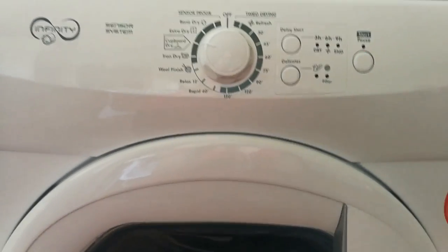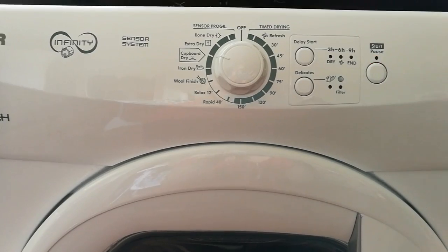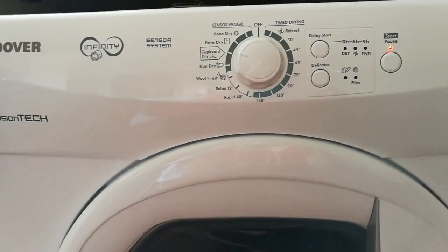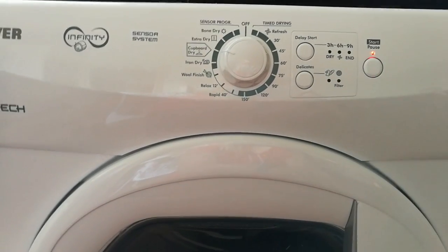It's fairly quiet compared to our old one — our old one was quite noisy. I'll press start now so you can hear it.